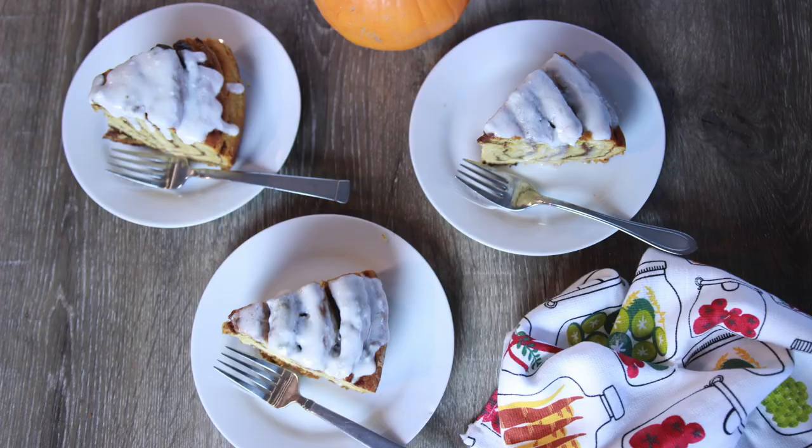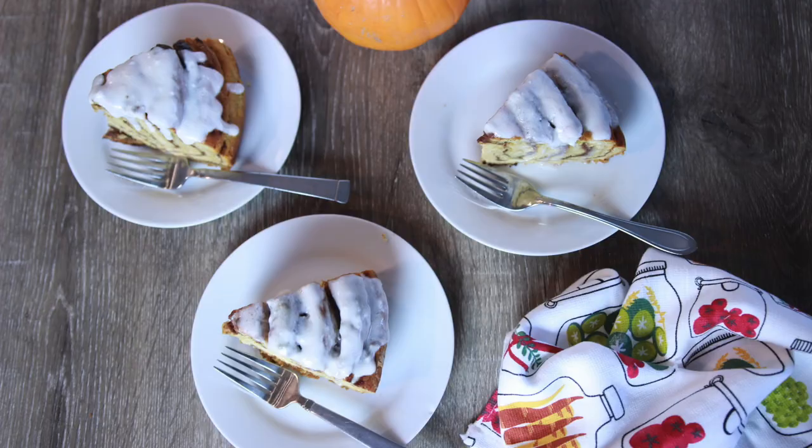If you like the video, you know what to do — give me a big thumbs up. Don't forget to subscribe and share this recipe. If you do recreate the recipe, don't forget to tag me on Instagram. Thank you so much for watching and as always, until the next video — have a blessed one.